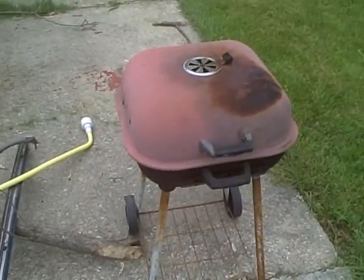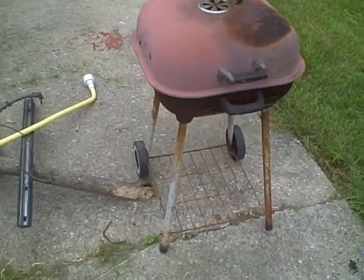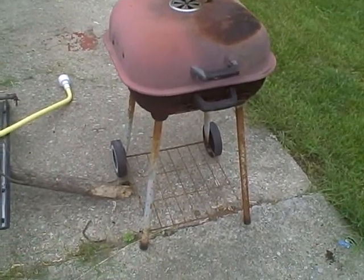This is my redneck grill. As you can see, it's like a piece of crap, and I have a brand new one, but I'm just too lazy to put it together. But it actually works pretty fine.